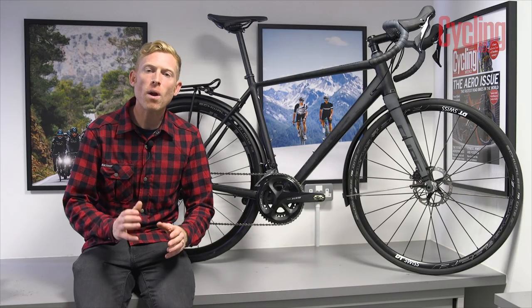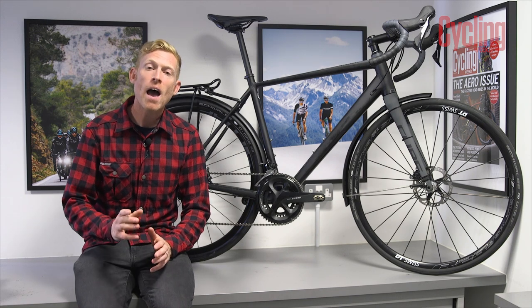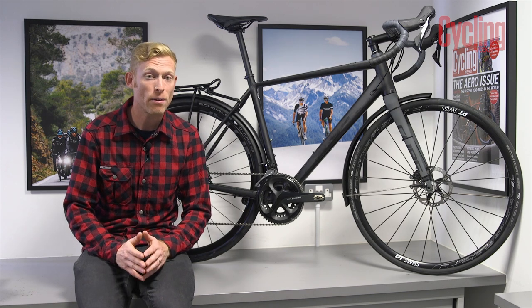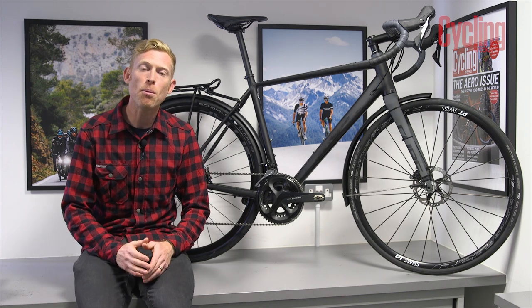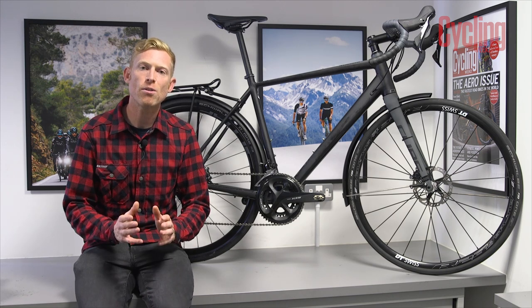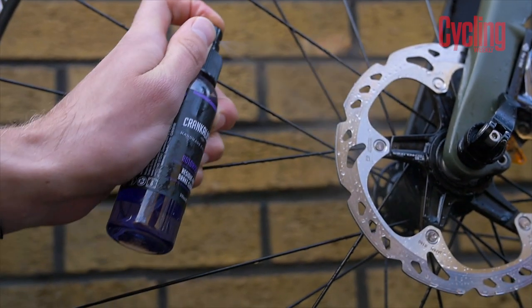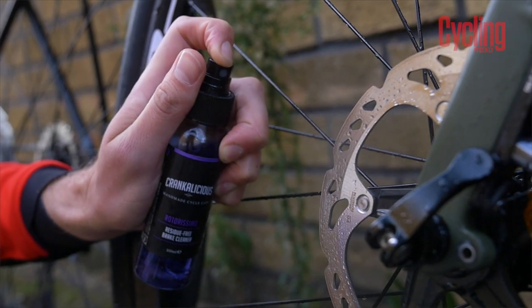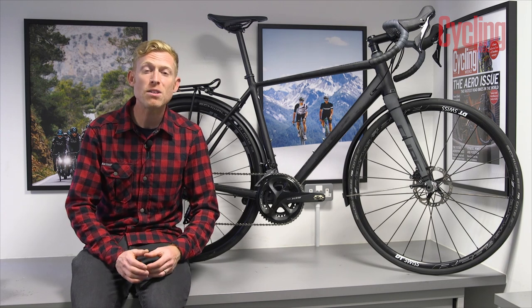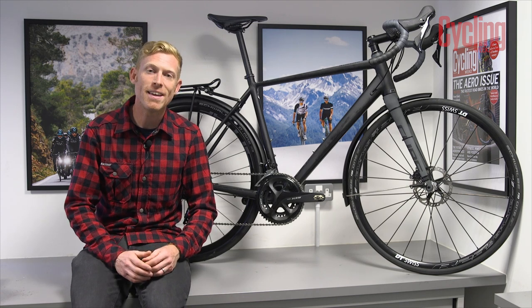Chains also wear out over time, so it's important to check for excess chain wear and replace it before other more expensive parts get worn out too. It's a simple procedure — you just need a chain wear tool, which you can pick up for a few pounds. Preventive measures also include giving your headsets, bottom brackets, wheel hubs, and pedals a service before winter really takes hold, ensuring they last a long time and remain reliable for years to come.